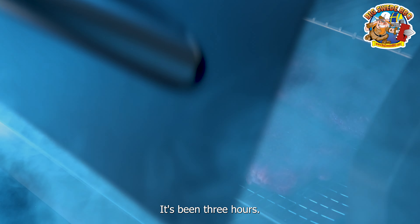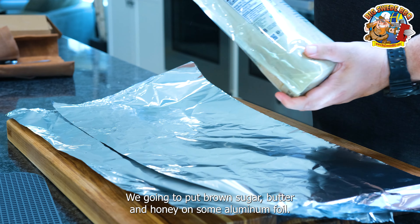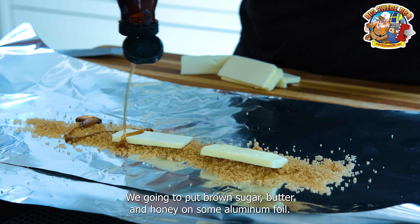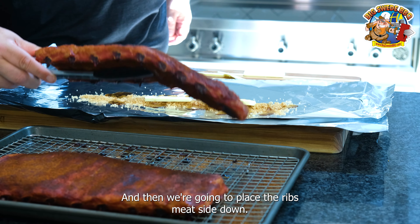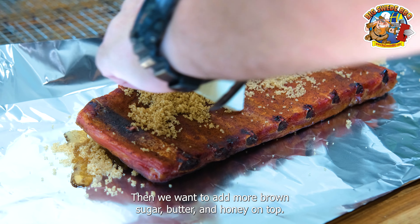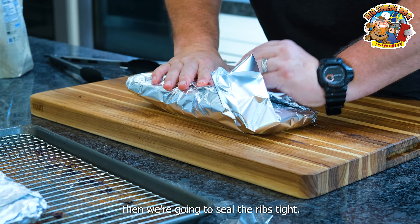It's been three hours, so let's remove the ribs. We're going to thinly slice butter. We're going to put brown sugar, butter, and honey on some aluminum foil. And then we're going to place the ribs meat side down. Then we want to add more brown sugar, butter, and honey on top. Then we're going to seal the ribs tight.